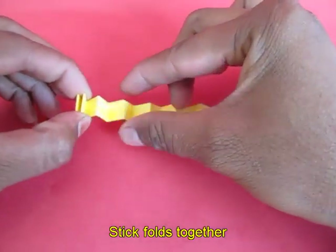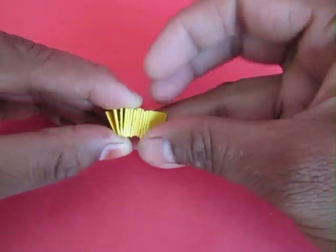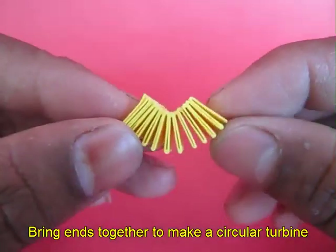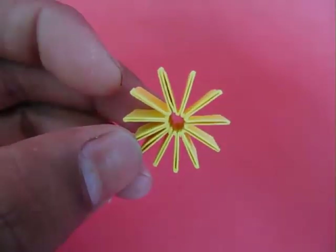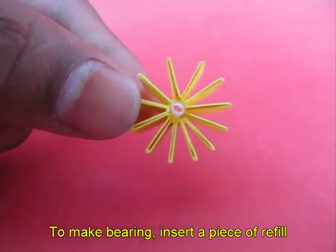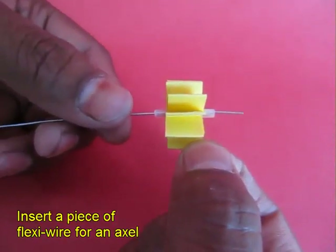Then you bring all the pleats together so that they stick. Wait for a while and on opening you will find a turbine or gear shape. Stick a small piece of ball pin refill inside which will act like a bush or a bearing.